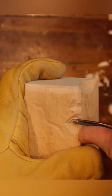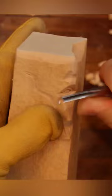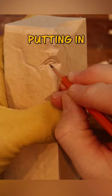Using our knife to put in the three cuts for each corner of the eyeball. Putting in the bottom eyelid and the happy lines. Putting in the pupil to give him action.